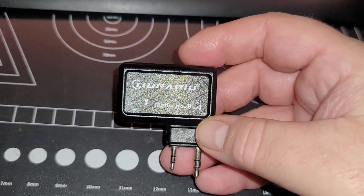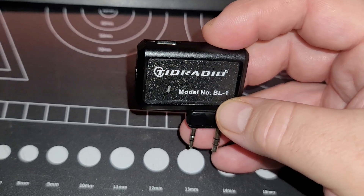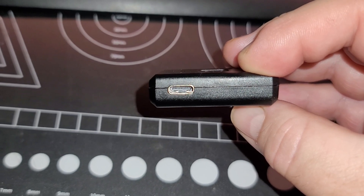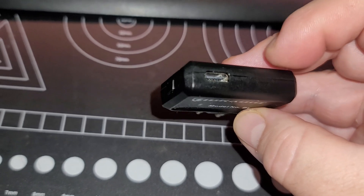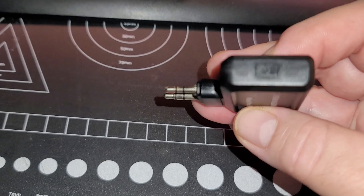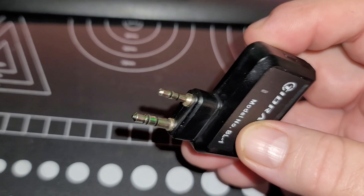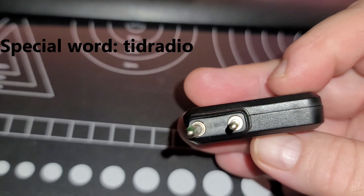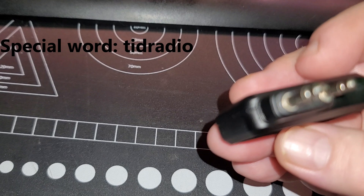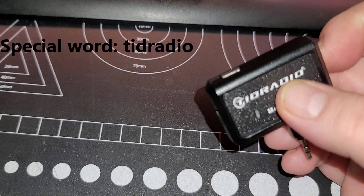Before we jump into this review, we wanted to share some exciting news. TID Radio was kind enough to send us two of the BL-1 programming units. Unfortunately, one was dead on arrival, but we're still going to give away the other unit, which seems perfectly fine and was only used for this review. Down in the comments below, use the special word 'TID Radio' — all one word, all lowercase — and you could win one of these cool little programming gadgets. We'll pick a winner in about a week.